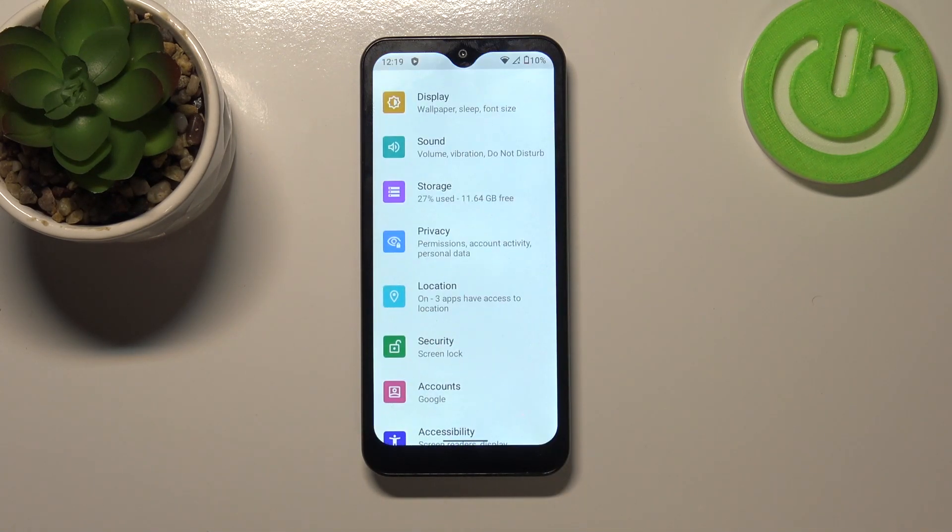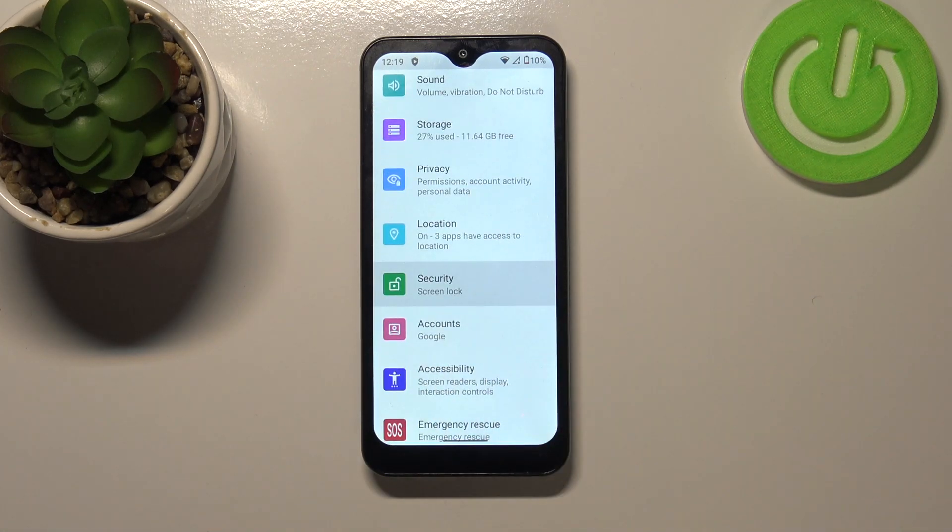First of all we have to enter the settings, so let's tap on it and here let's scroll in order to find Security.